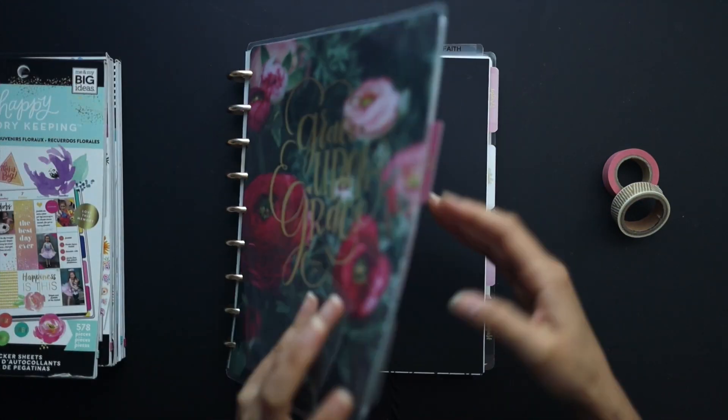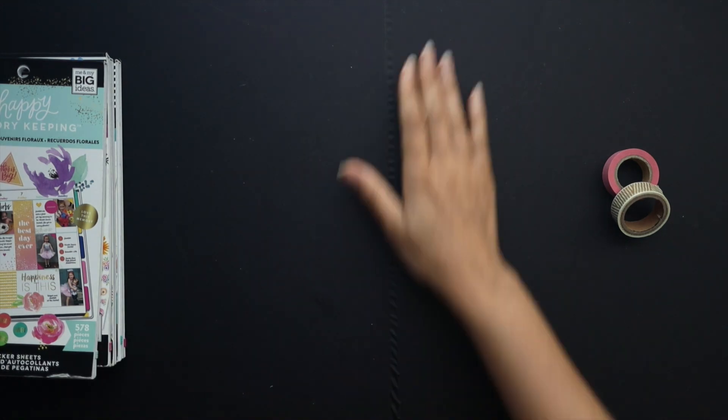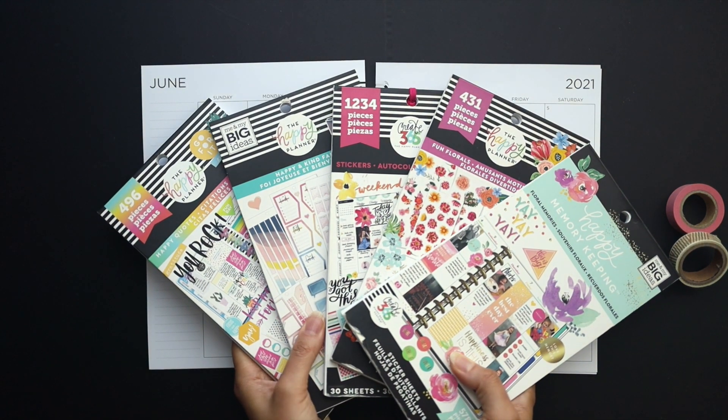Hello friends, welcome to Squared Plans. I'm Stephanie and today we're going to be setting up our faith planners for the month of June. I've got some washi tape here, ready to go, as well as these sticker books which I'll pull from.